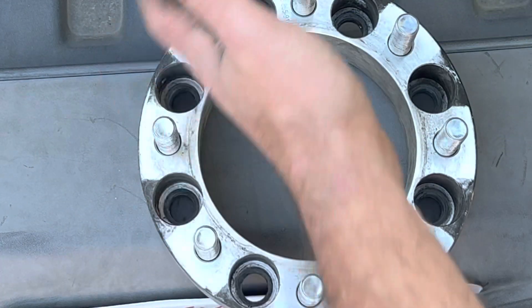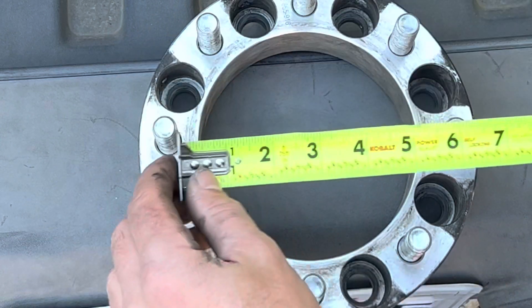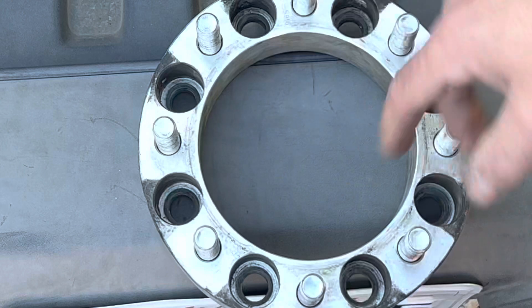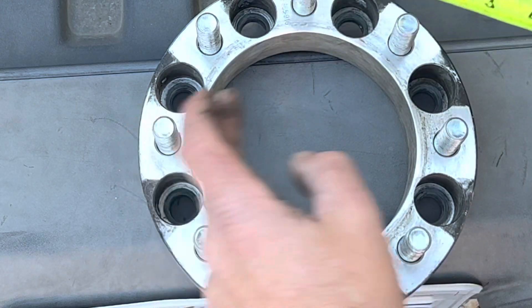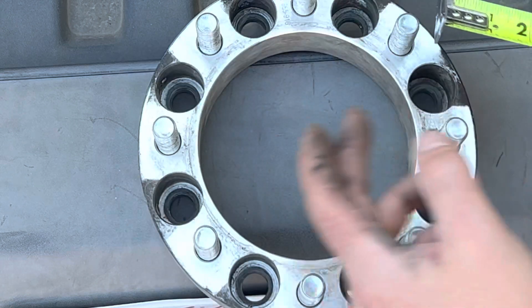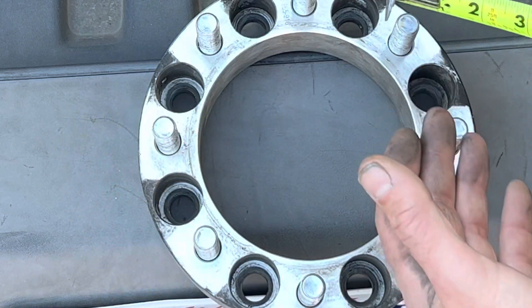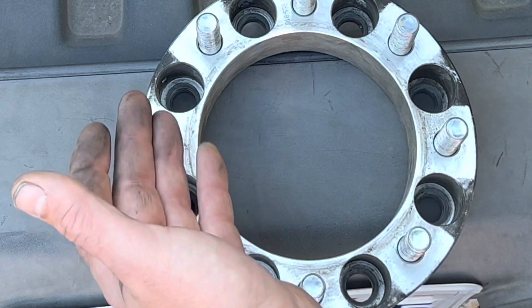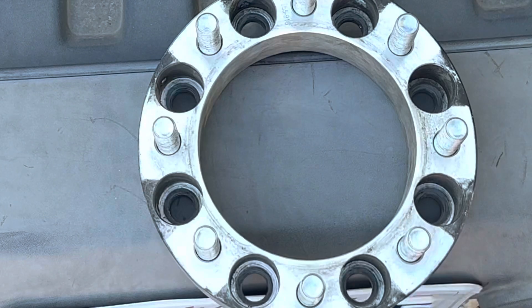A five lug or a three lug is a little bit different and I'll show you how to measure that in just a second. If this happened to be a six stud you would do the same thing — measure from cross to cross, center to center. That would give you something like a six by eight or six and a half. And since this is an eight lug, this is eight by six and a half.